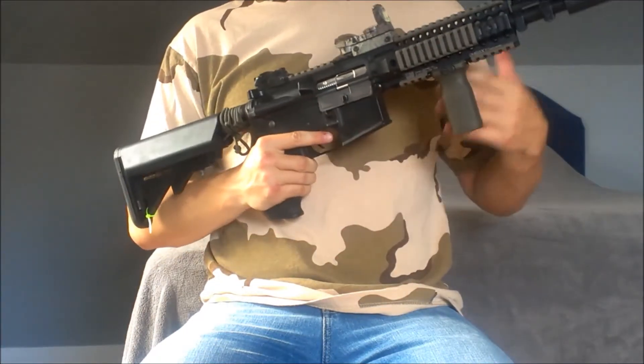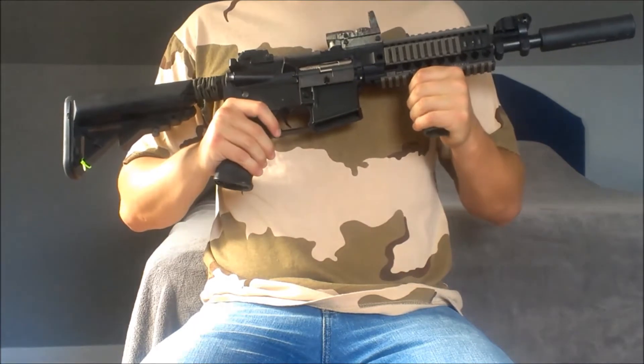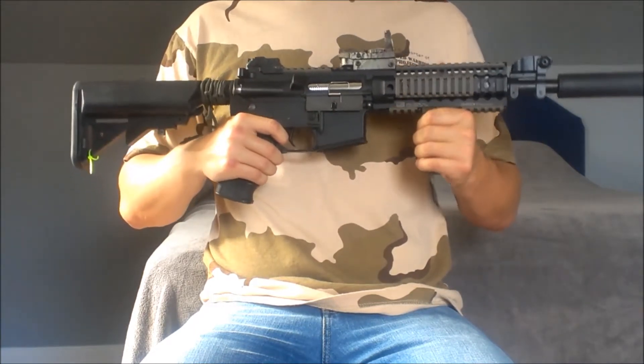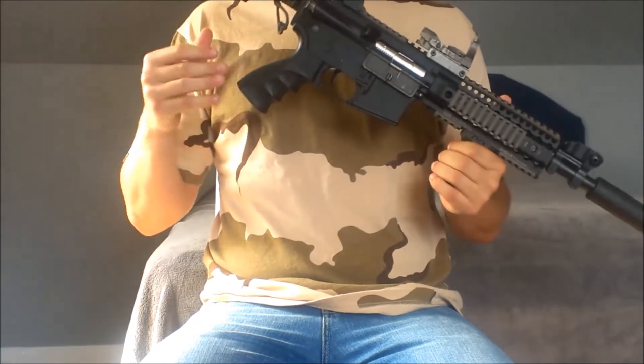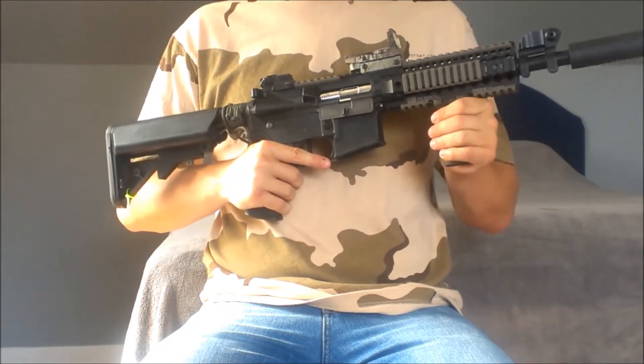Internally we do have some upgrades. Downgraded spring for CQB, so it is field legal. SHS 16-to-1 gear set installed, and SHS 7 Metal Teeth Piston installed. Those definitely increased the rate of fire, especially the gear set. I also have a G&PM 120 motor that increased the rate of fire a little bit as well.